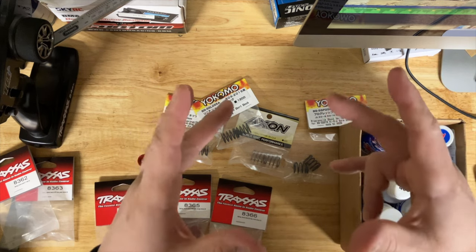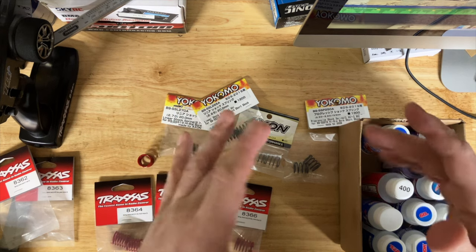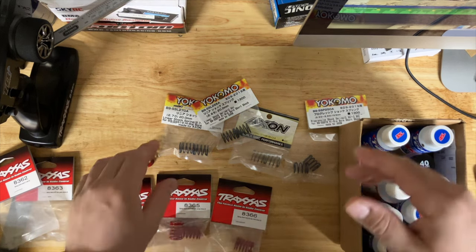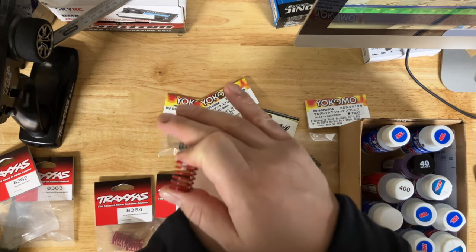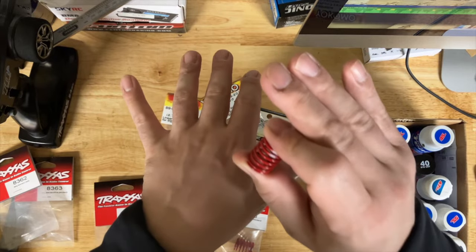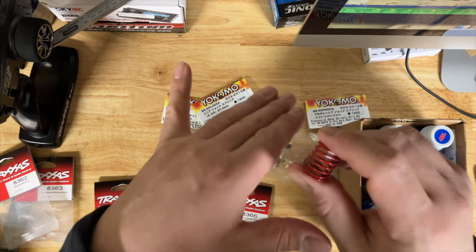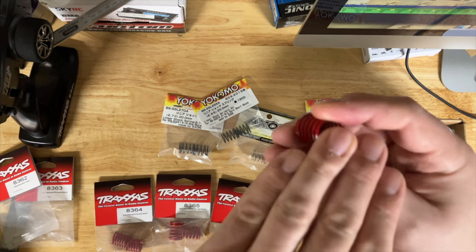If you stiffen the front and the car still feels slow and is pushing, you want to stiffen the rear a little. When you stiffen the front springs, the reason it might push is: those thicker springs apply more pressure through the arm and suspension onto the tire, trying to keep the car up. As a result, the car cannot transfer as much weight to the front as it would with softer springs.